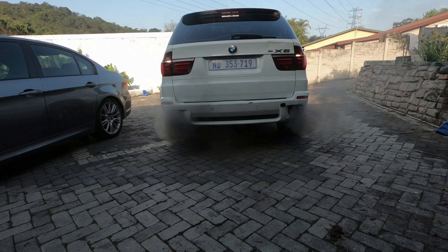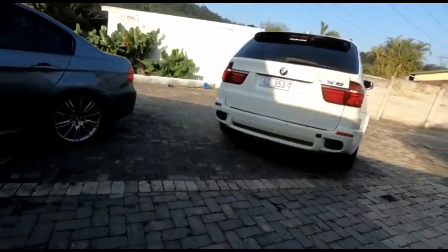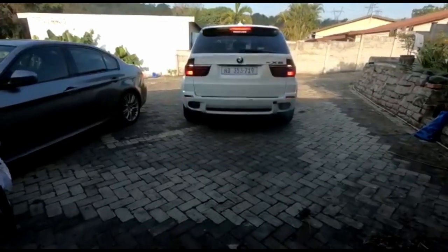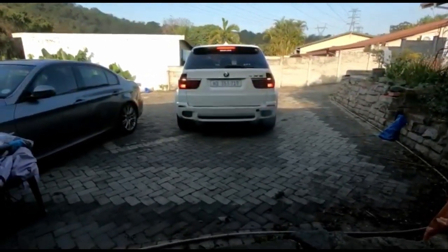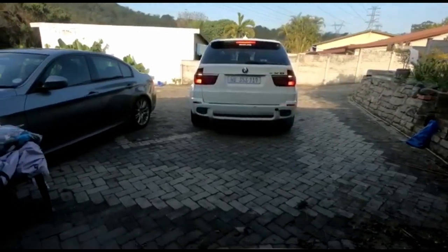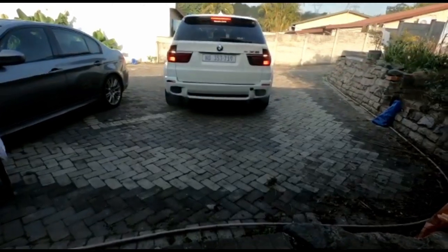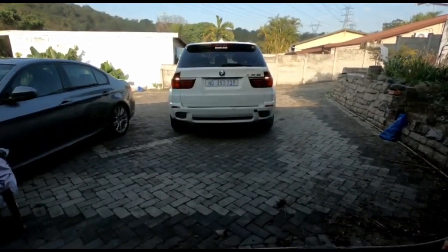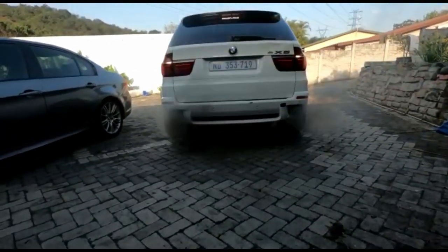Next is to test the gearbox — just move it into drive and see if that works, and also see why the previous owner got rid of this car. When it's idling it's not so bad, but once you put it into drive or reverse you can see there's a lot of smoke.